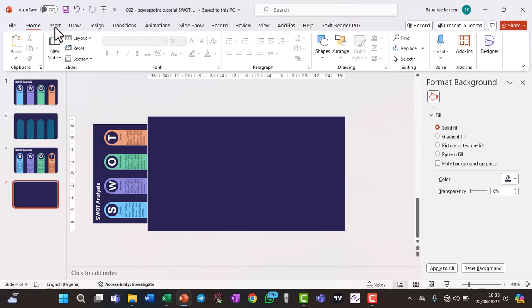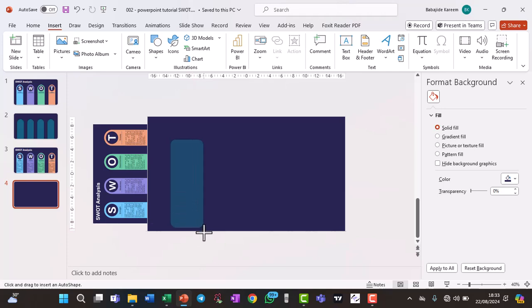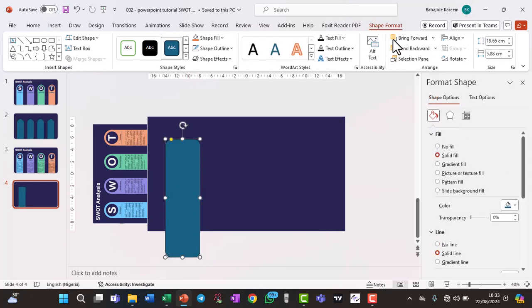Next, insert a rectangle. Go to Insert, click on Shapes, and select the rounded corner rectangle. Click on it and draw your rectangle. You can edit the dimensions here — let's work with 5.5. At the top of the rectangle you have a handle you can use to make the corners more or less round. Once you have the perfect roundness, draw it toward the other side and you have something like this — draw it to the middle and you have this.